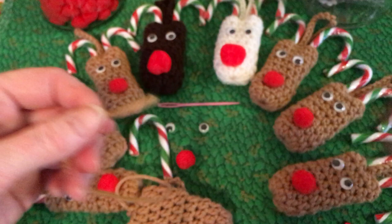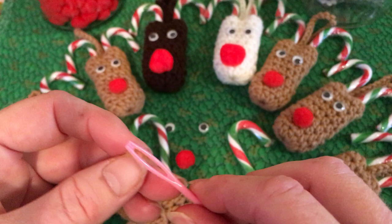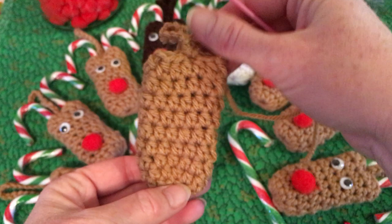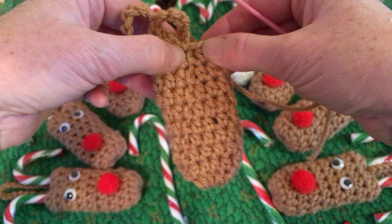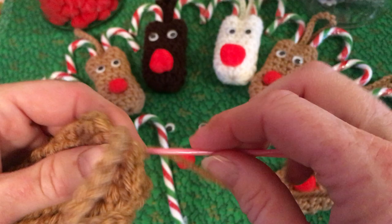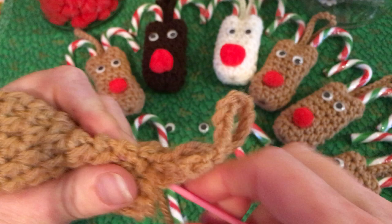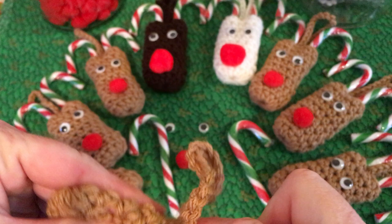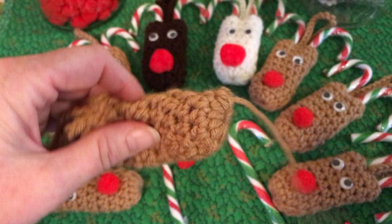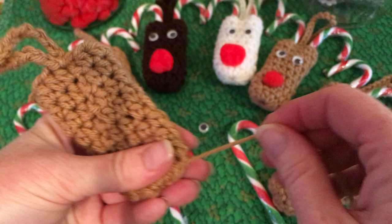We're going to need our darning needle. You're going to want to find the back — the front is where the stitches are more uniform and neat, and if you flip it over you can see a line where all your chain ones were when you started each row; that's the back. Then stick the needle tail back inside and come up through a few of these loops until you get to the back. It doesn't have to be too tied in there — it's just going to be hanging on a tree.